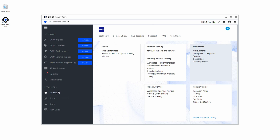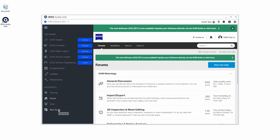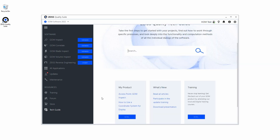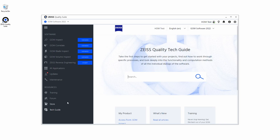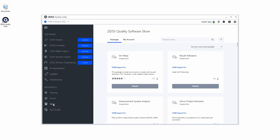In addition, you can find the Tech Guide to get answers on questions you have related to the software or hardware. If you need additional packages — for example, extended inspection packages to check weld or to use D-Warp for plastic parts — you can find them here. Furthermore, the Zeiss Quality Suite informs you when a new software version is available.